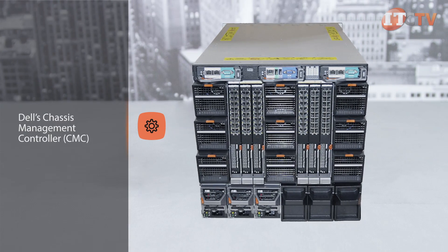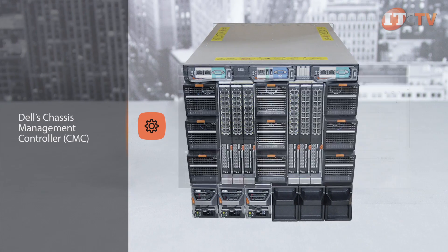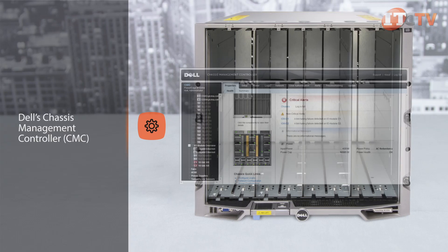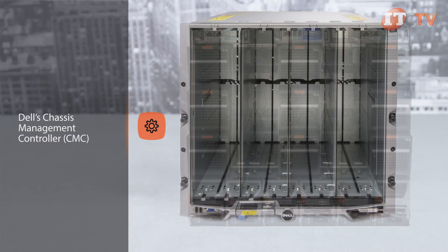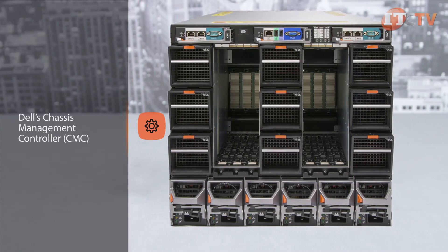Dell's reliability is further enhanced with their simple to use management tools. Dell's chassis management controller, or CMC, lets administrators manage their blades as singles, groups, or multiple chassis in one or more locations on the network. CMC is specifically for shared infrastructure platforms and multi-chassis management.